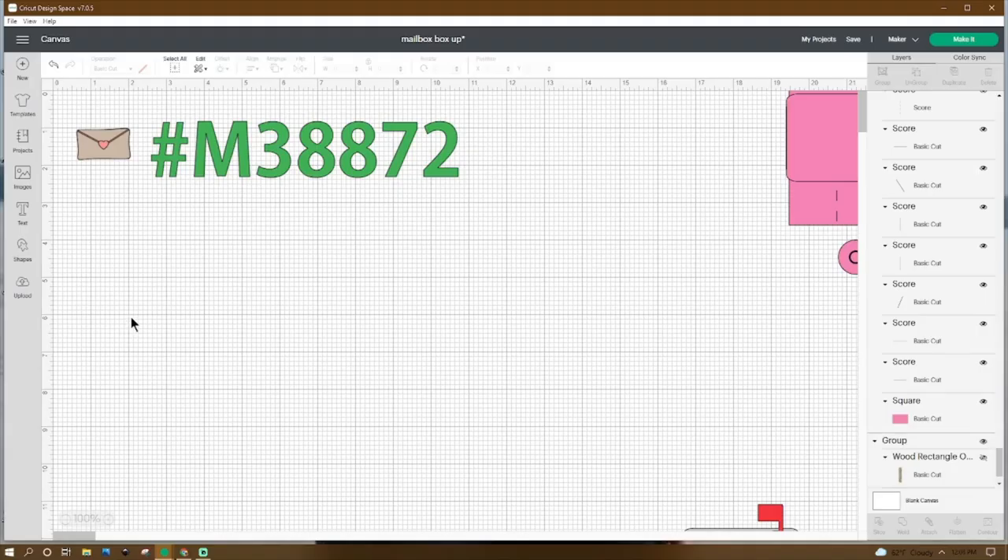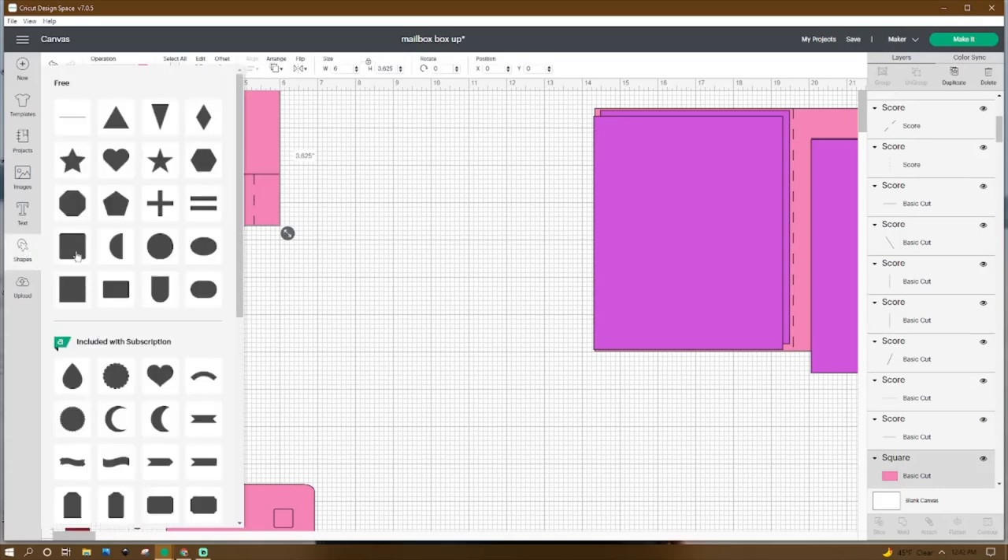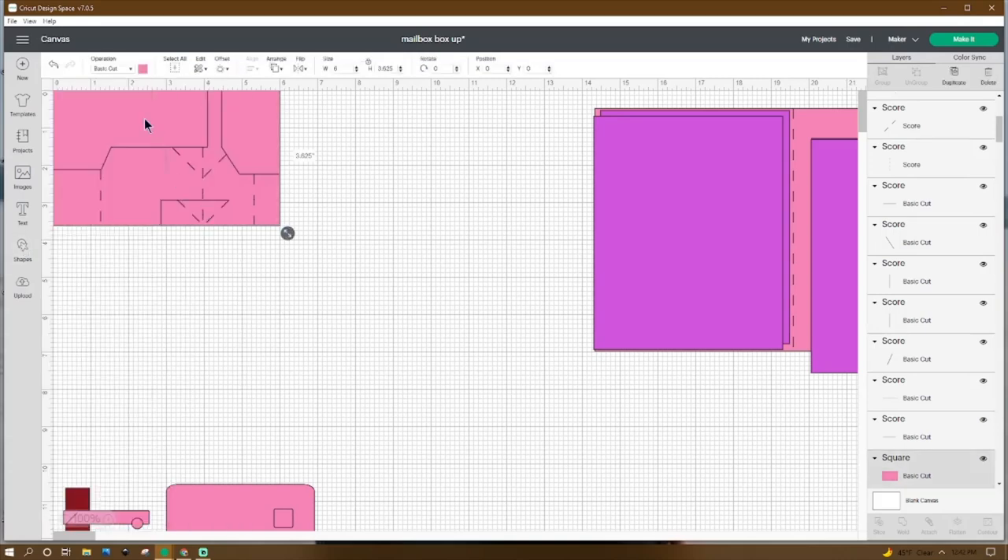Now that we're in Design Space, this is the only image you're going to need this week, so go ahead and get that from Images. Then let's go to Shapes and get a square. We're going to make that square 6 by 3.625, and we're going to make sure the X and Y are all the way up at zero.